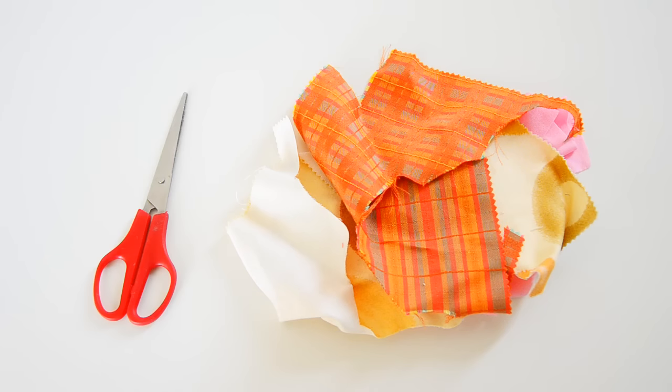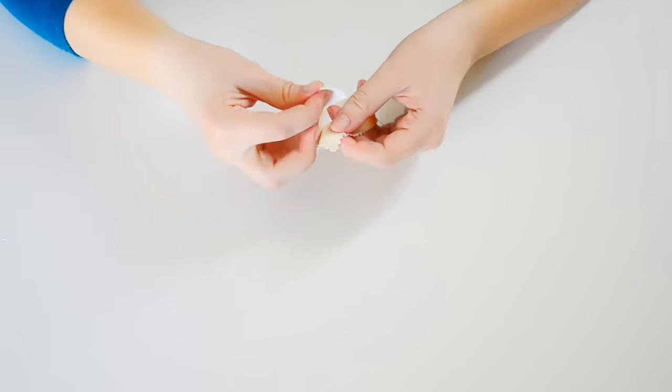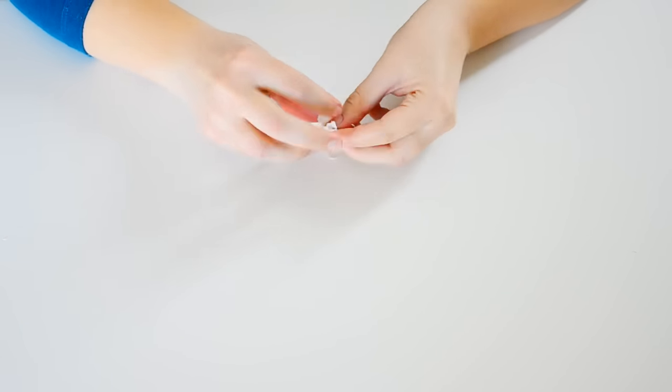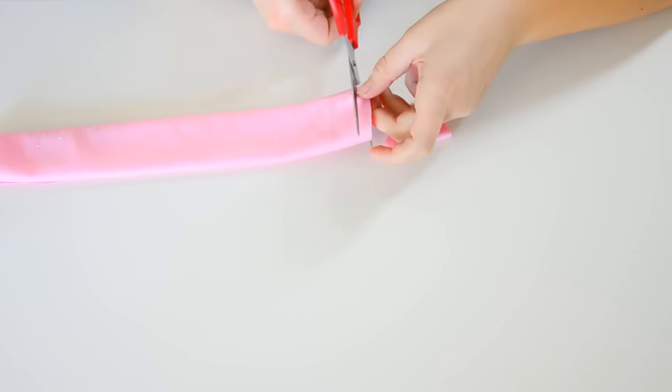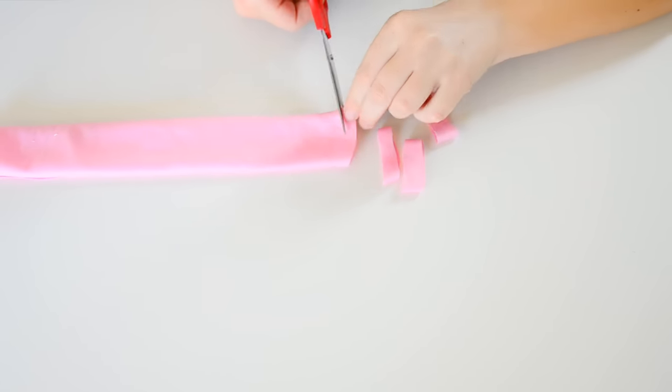For this first toy, all you're going to need are some scrap materials and a pair of scissors. Taking a long strip of scrap material, tie together the two ends to make it into a circle. With the material of your choice, cut out lots and lots of thin strips.